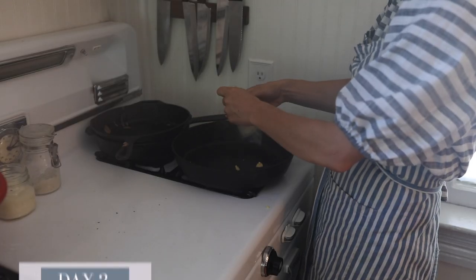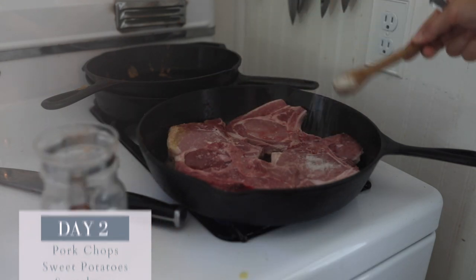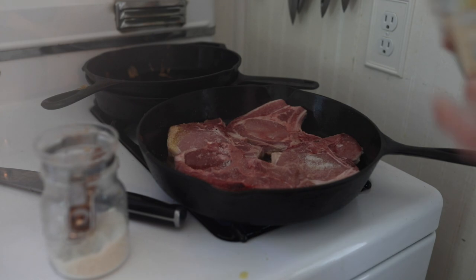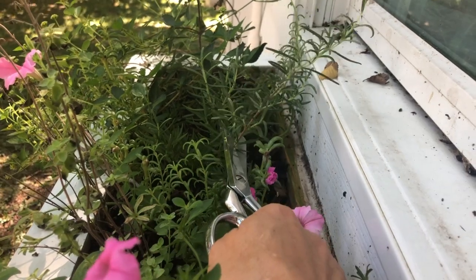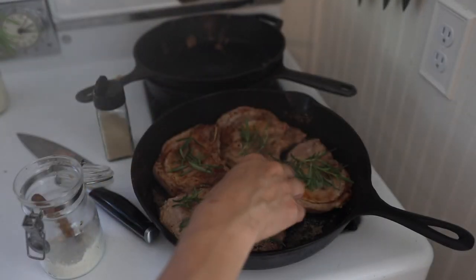Today we are doing skillet pork chops. I like to brown the pork chops first in some butter to give them some nice color in my cast iron skillet, then add salt and pepper. I also like to add fresh rosemary from the garden — this gives it an extra delicious flavor — and then I just finish them off in the oven with a lid.